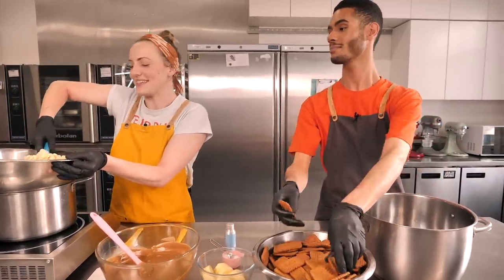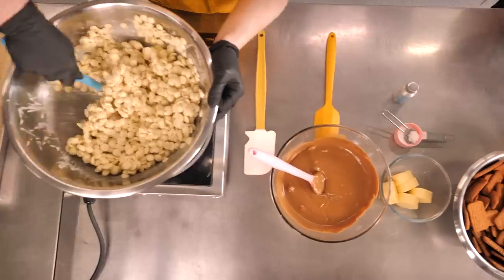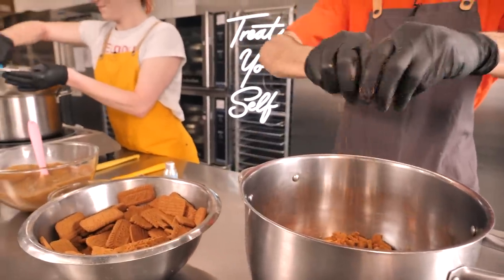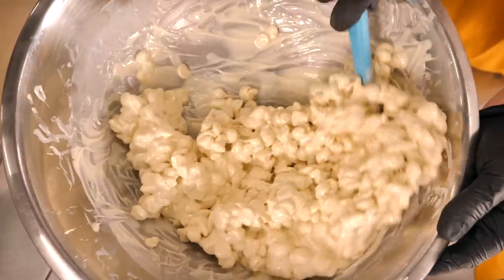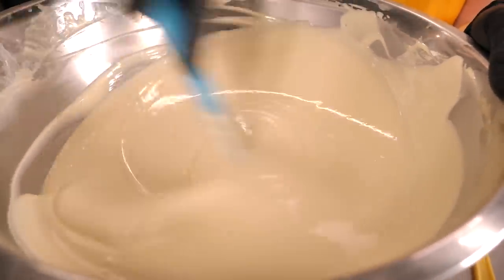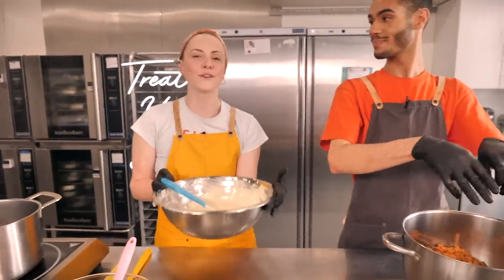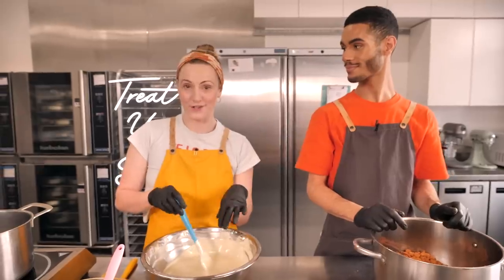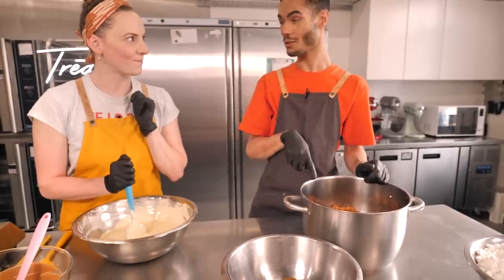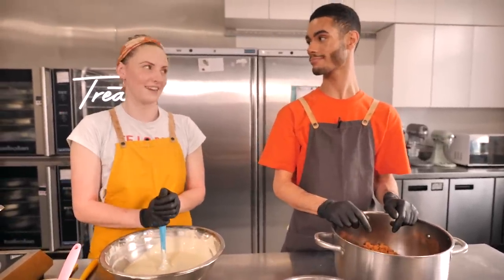We just need to wait for the chocolate to melt. The 1.5 kilos of chocolate has finally melted. If you're doing an eight-inch version at home, you'll want about 500 grams of chocolate and 300 grams of cookies. I've crushed all the biscuits but held back about a big handful to decorate on top.